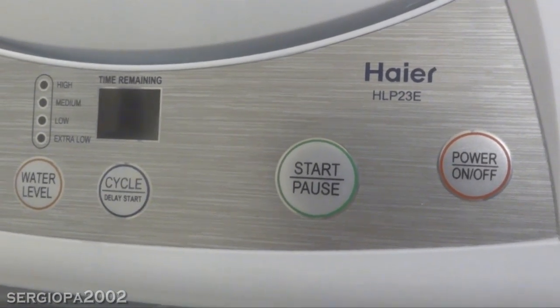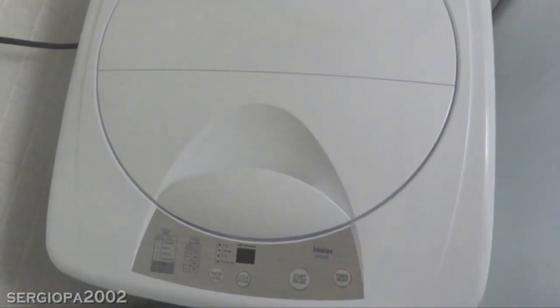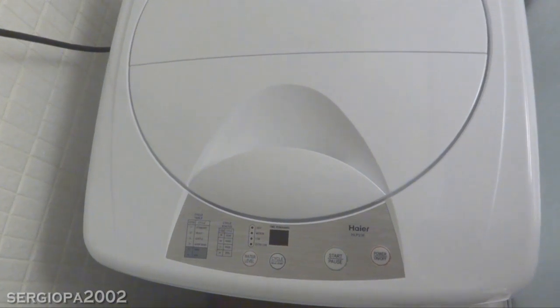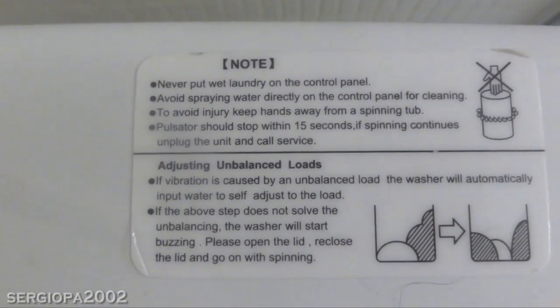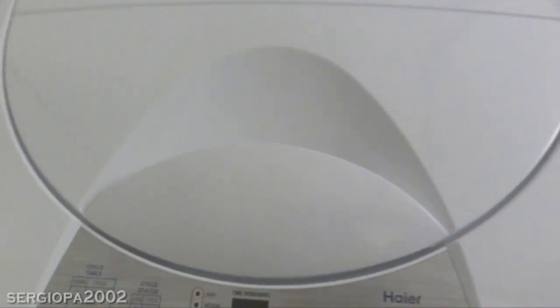You can also pause the machine at any time. The lid does not lock while you're using it, so you can lift it open to pause at any time, but it will beep and stop after a few seconds. The amount of time to do a wash depends on the cycle and the water level you choose. For a high water level wash, a standard wash is 45 minutes, heavy duty — which includes a really long soak — is 91 minutes, gentle wash is 28 minutes, quick wash is 21 minutes, a basic wash is 18 minutes, and spin only is 9 minutes.